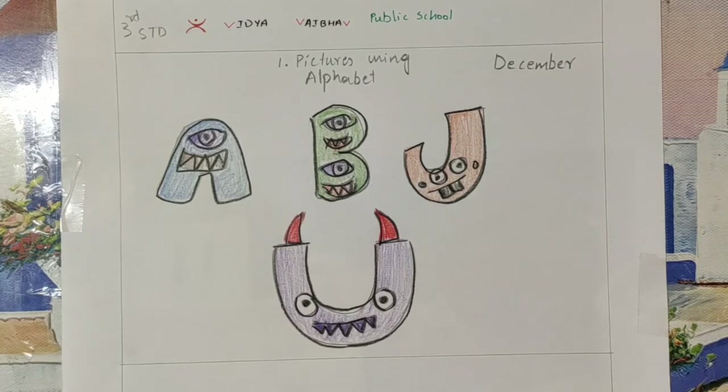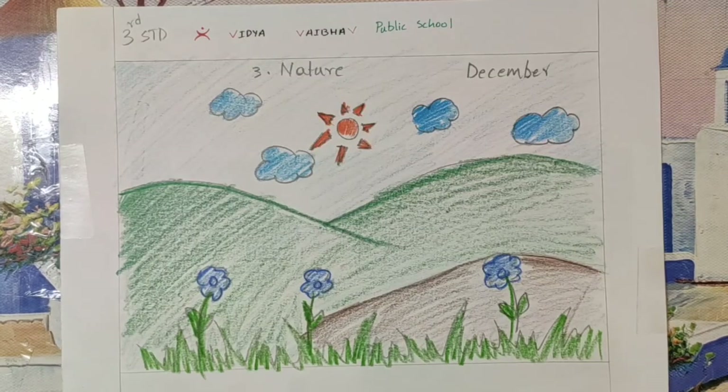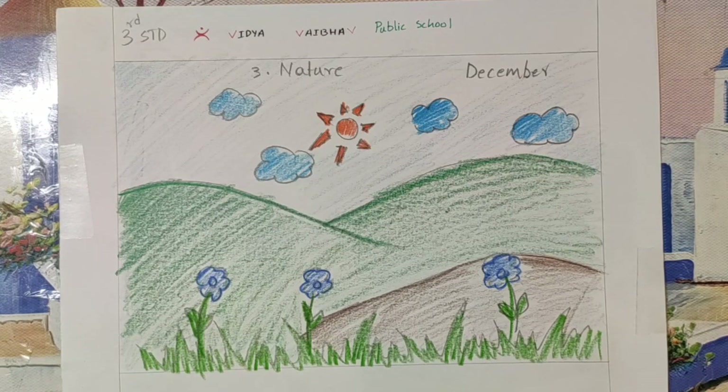So the first topic we learned was pictures using alphabet, the second topic was best out of waste where we made a bookmark, and the third topic was nature. Thank you.